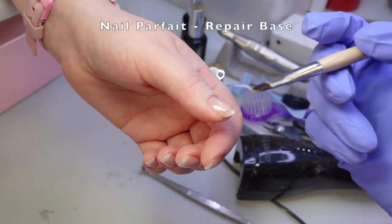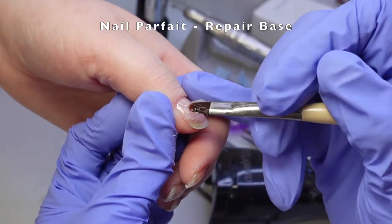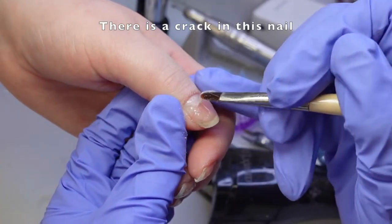Here I'm using a special repair base that has plant fibers in it. It's from the brand Nail Parfait. It fuses together and helps strengthen repairs.